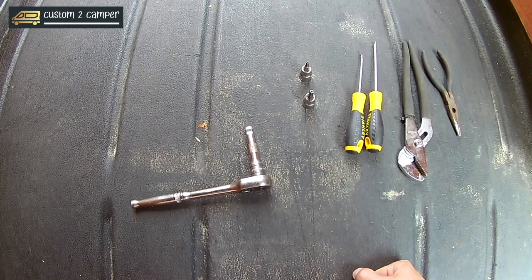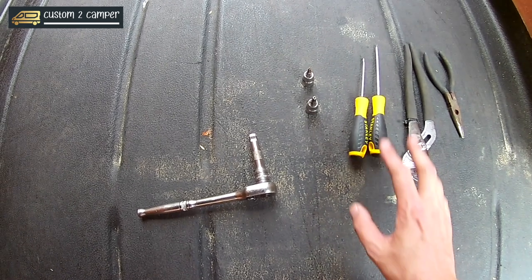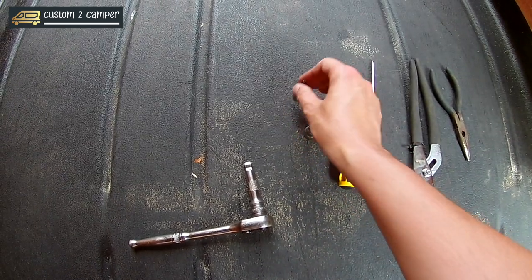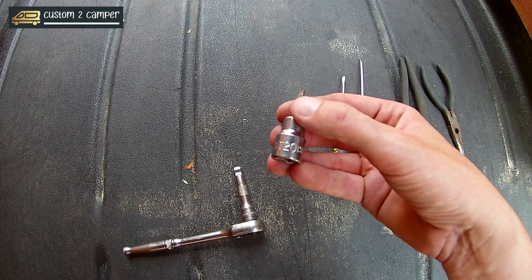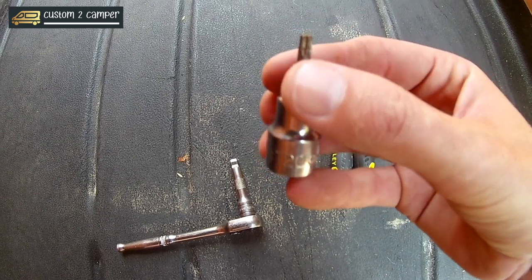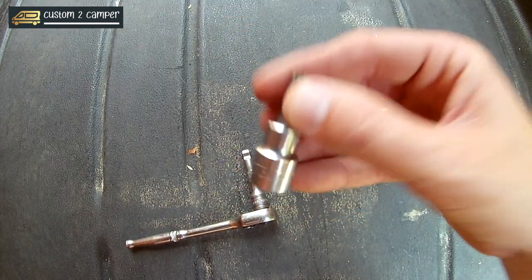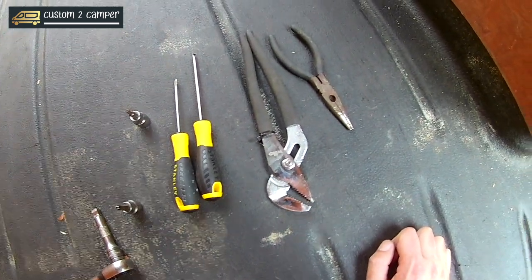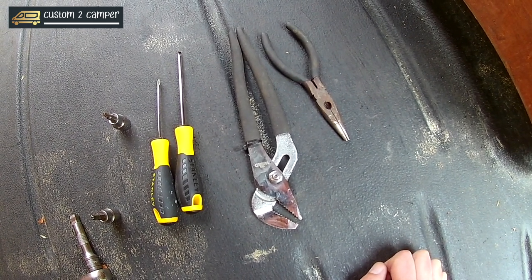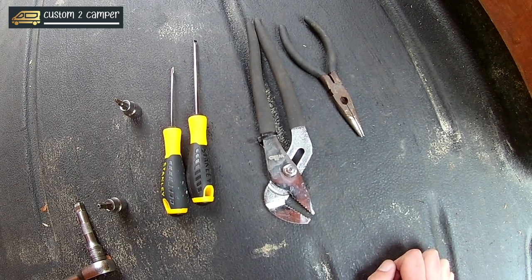Having looked at what we need to get the trim off and then to get the bulkhead off, I've decided that just two flathead screwdrivers will hopefully get the trim pieces off. For the small screw either side of the sliding door — passenger side and driver side — it needs a T20. And then for the bulkhead bolts it's going to be a T30. Also a pair of grips and pliers just in case the trim fixings are really difficult to get off — I know from working on other cars they are horrendous to pull out neatly. But hopefully they should just pop out.